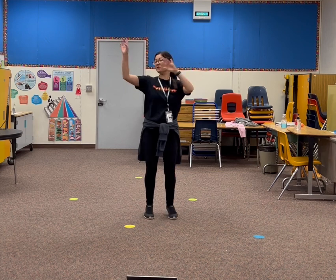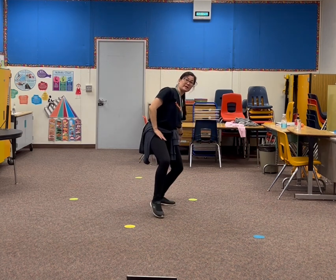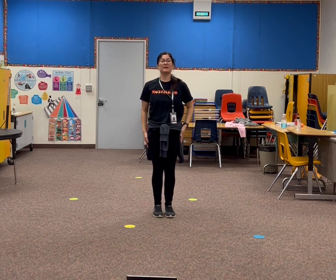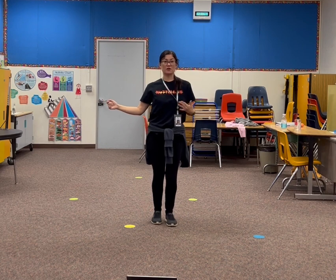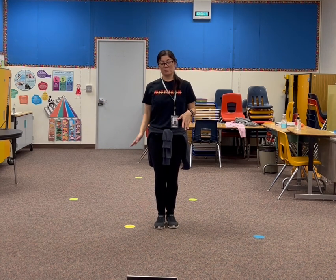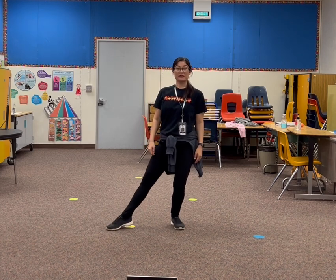So once again — we went like 1, 2, 3, 4. Step back with the right leg, up, down, come together. Then you're pulling your sleeves down. So you go right arm, left arm. Then we go guitar, guitar, guitar, guitar. You bring the left leg out, and the right leg sits.